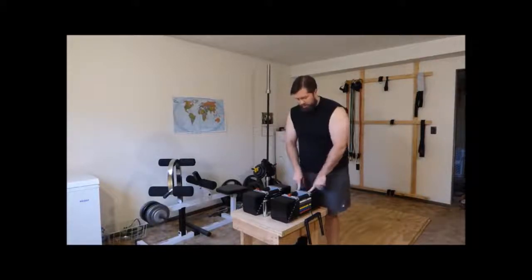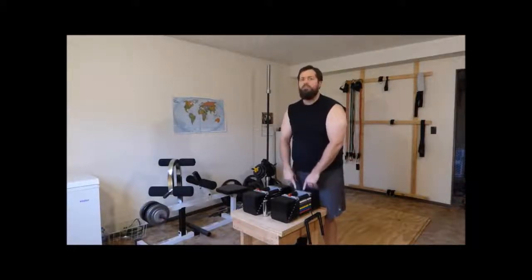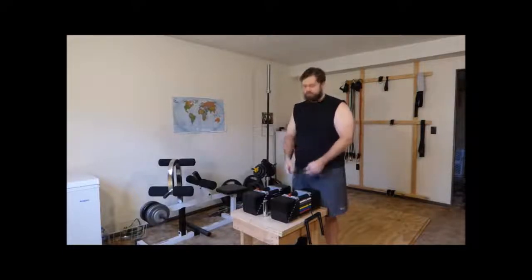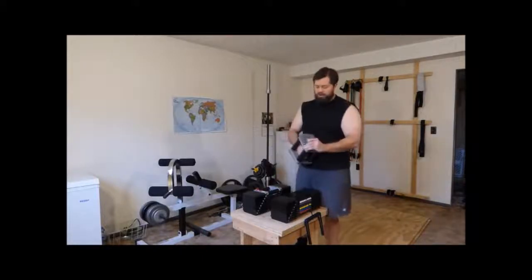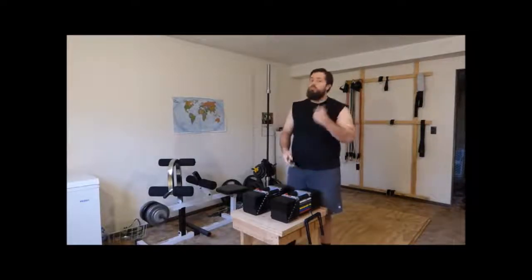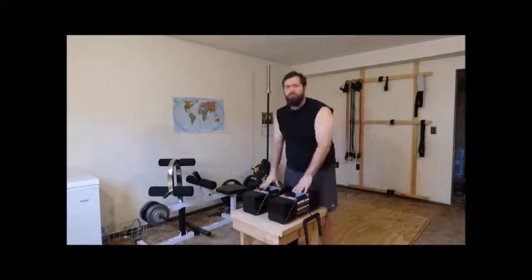That's probably another big issue — when you go from 30 to 35, 40 to 45, 50 to 55, you can't make a 2.5-pound adjustment. It has to be a 5-pound jump, which means if you're using a pair of dumbbells, it's going to be a 10-pound jump total. You can add more volume before making a weight jump, or use wrist weights to help you get past a plateau. It's just something you kind of have to work around.